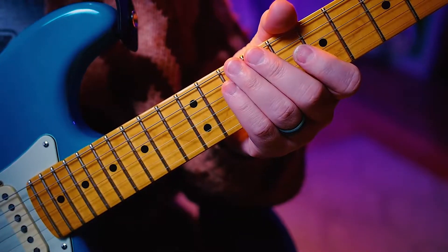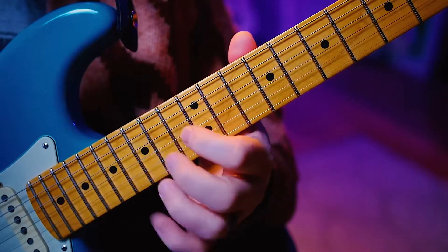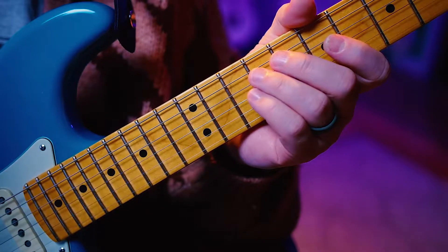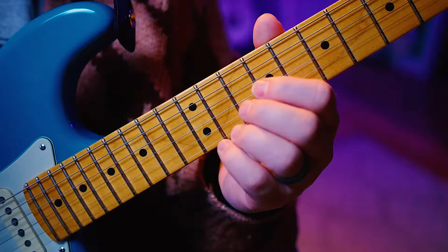We're going to go nice and slow, as always, because this is about you practicing. I just want to show it quick so you know what I'm talking about. I'm pretty sure by now you probably have all this stuff sorted out in little individual ways. That's why I do it this way. So starting off with 8s.